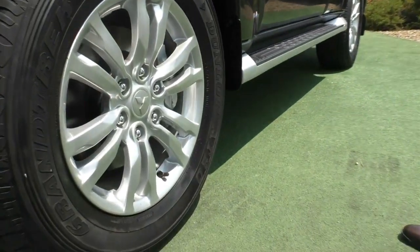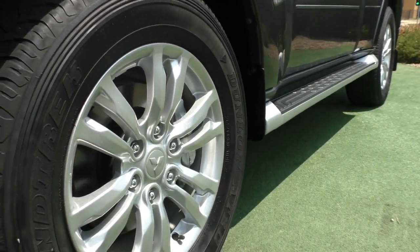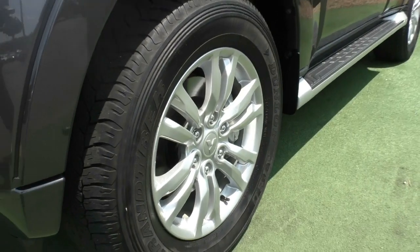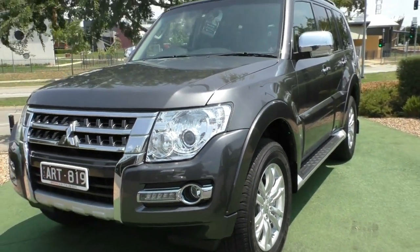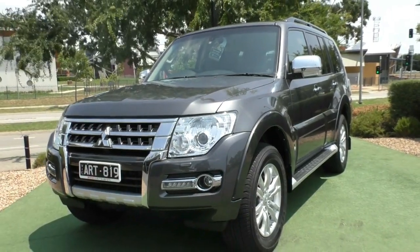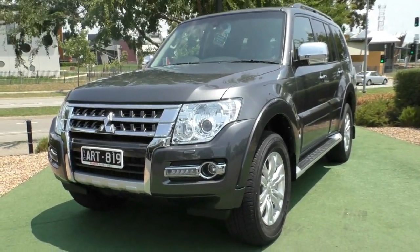Coming to that fourth and final alloy — generally the one that gets damaged the most — very good condition. This is a Pajero, so the wheels do sit kind of high compared to a standard car. The car has been looked after exceptionally: paintwork is in good condition, four unmarked alloys, and the interior presents really, really well. We're going to pop the hood and look inside the engine bay.